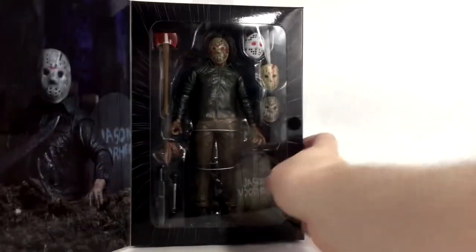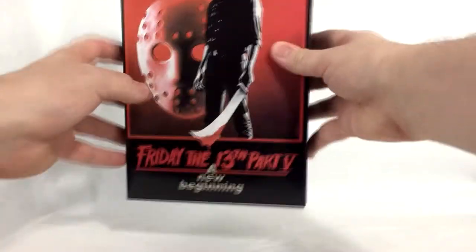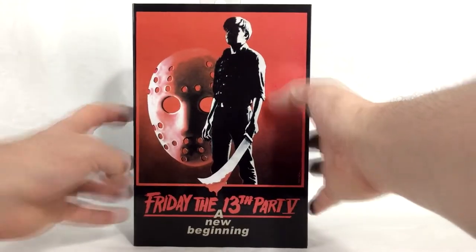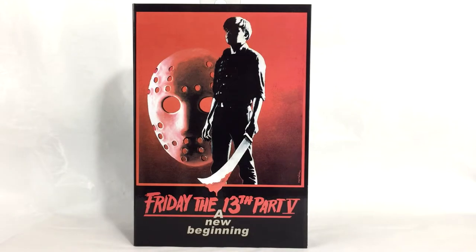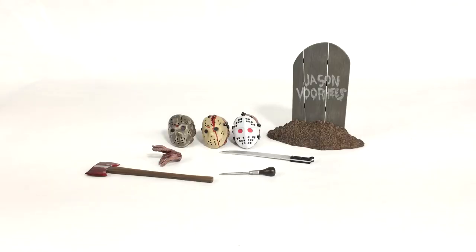The nice window package reveal — look at Jason in all his glory, looks pretty good. Very excited about this figure. Let's go ahead and take a look at the accessories and then we will take a look at Jason himself. The background piece is just a little coffin thing.